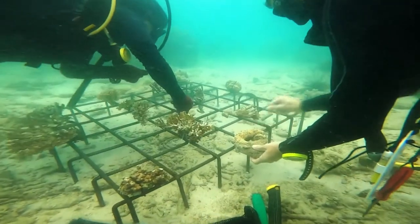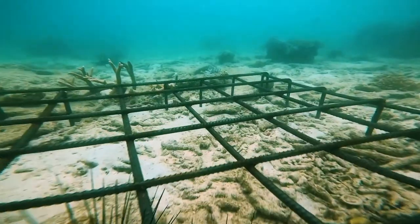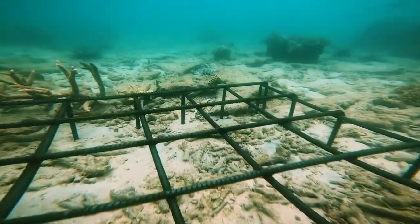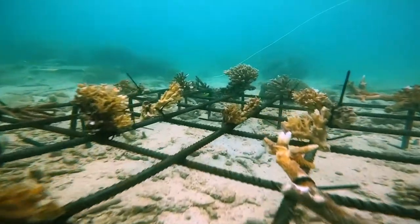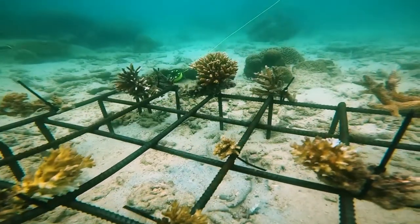The nubbins are then monitored regularly to ensure that they are growing well without the trap of algae. The growth is measured and recorded regularly to assess the growth rate.